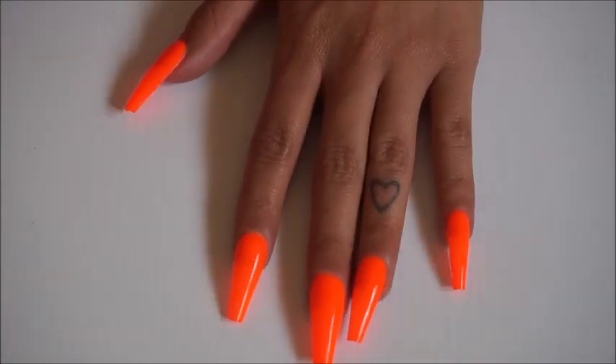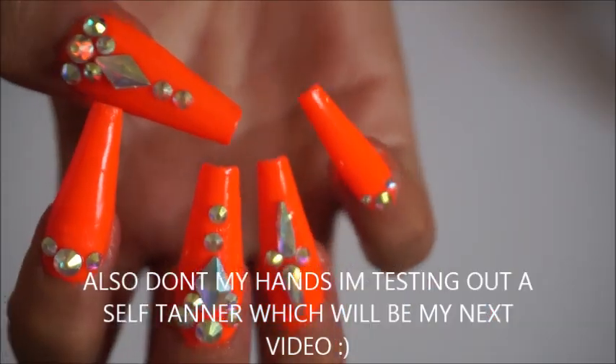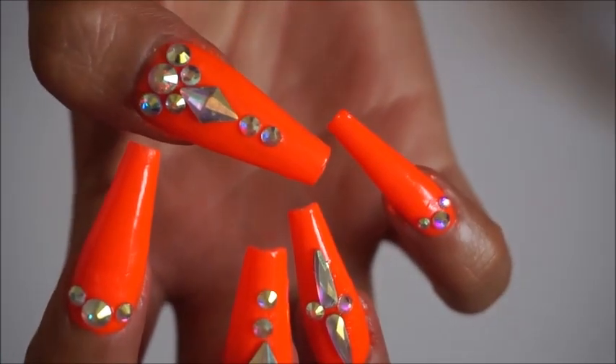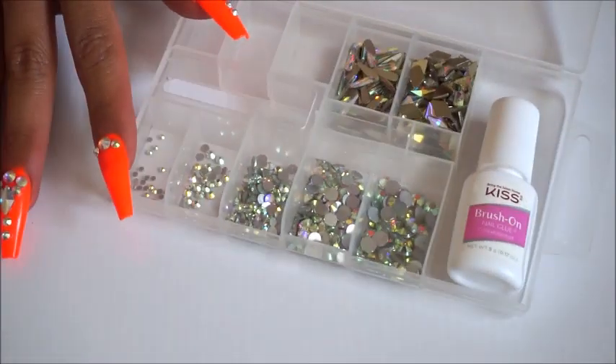Okay, so we are back. Don't mind the screaming in the background — my girls are getting crazy. I'm gonna take you from this to this, girl. You are gonna be rocking your nails. So to get started, like I told you, I got these jewels from Amazon.